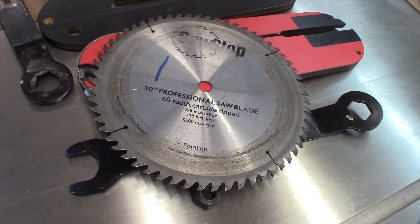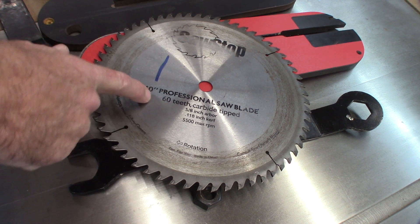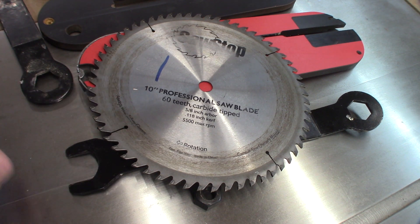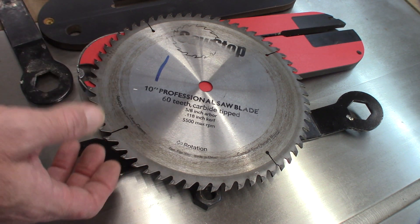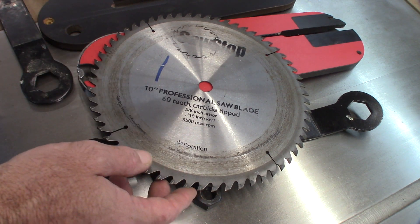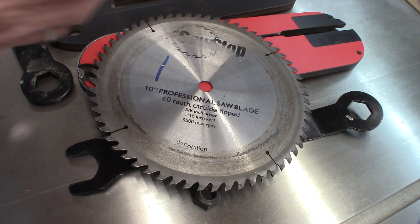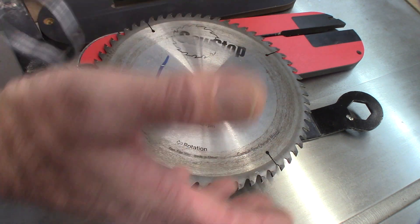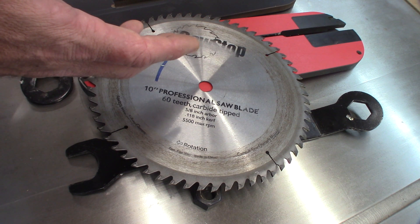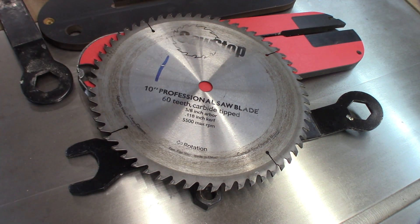I also wanted to mention that I am using the original saw blade that came with the saw — 60 teeth. I have had it sharpened a few times and just got it resharpened again; it cuts and performs extremely well. My initial thought was that the included blade might not be of great quality, but I can tell you it has been of good quality and worked very well for me.